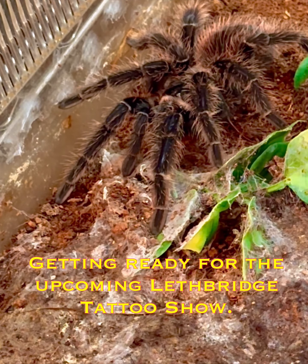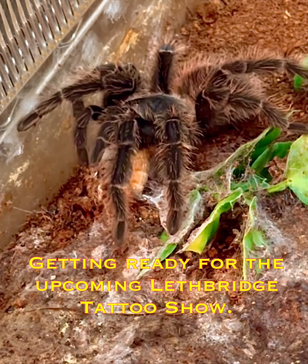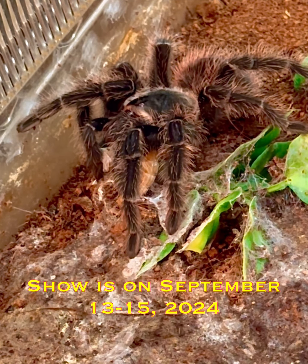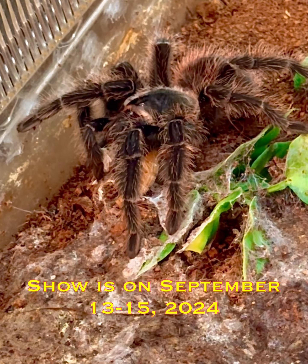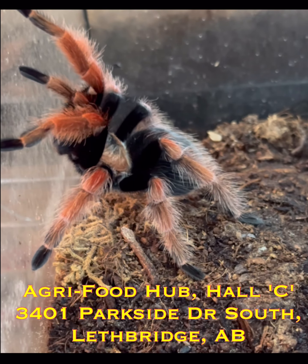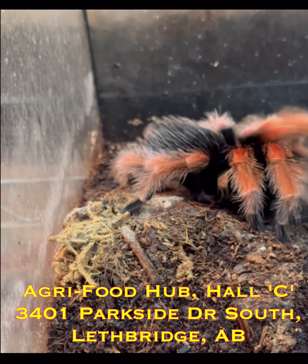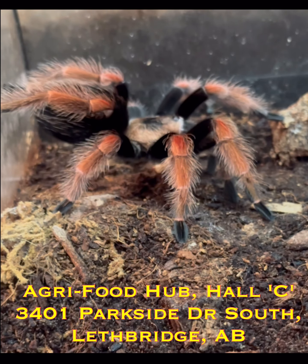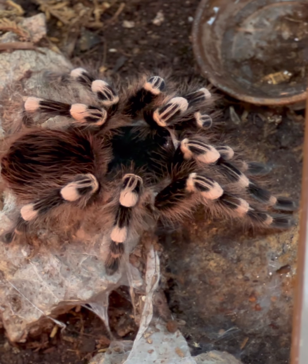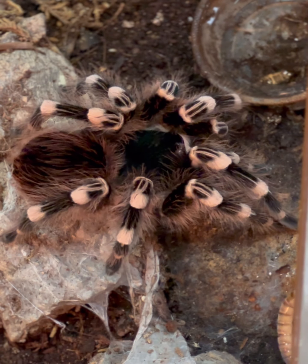At Butterfly Art, we grow our own spiders. As they get larger and larger, they shed their skin in pieces. Sometimes we're able to take out the entire leftover pieces of their skin, inflate it, and make it look like the real thing. It's a much more sustainable way to make art pieces with spiders.